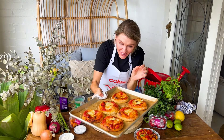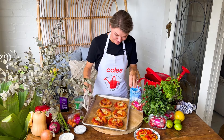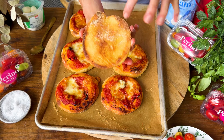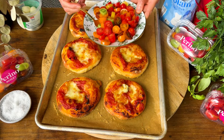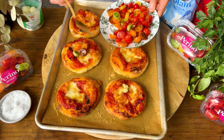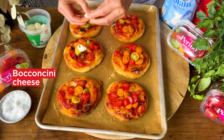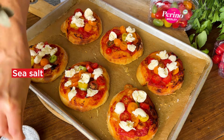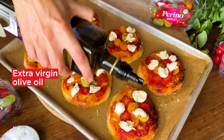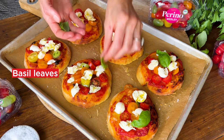Pizzas are smelling amazing. They cook really quickly, they've got a really crunchy base and that cheese has gone really nice and melty. That little bit of semolina and olive oil on the bottom gives us a really nice crunch — makes all the difference. Now spoon over our sliced Medley Perino tomatoes, then break over the remaining soft bocconcini cheese. Season the tomatoes with just a little pinch of sea salt, give them a little drizzle of extra virgin olive oil, and place on some fresh basil leaves over the top.